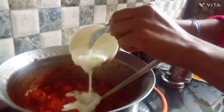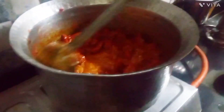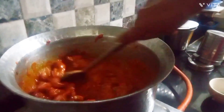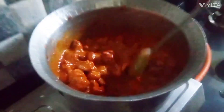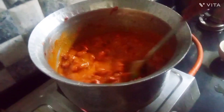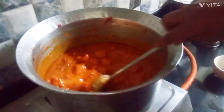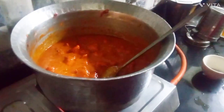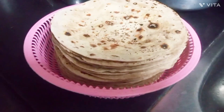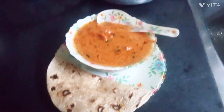Now you can mix it well and that is all. Towards the end, if you want to cut some green coriander and put it in, you can. But the masala — this is all. Now you can put a glass of water or a glass of milk and let it cook for a while. Two or three bubbles and you can take it out. This is the finished product.